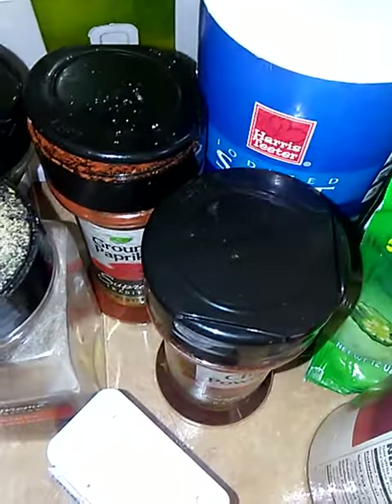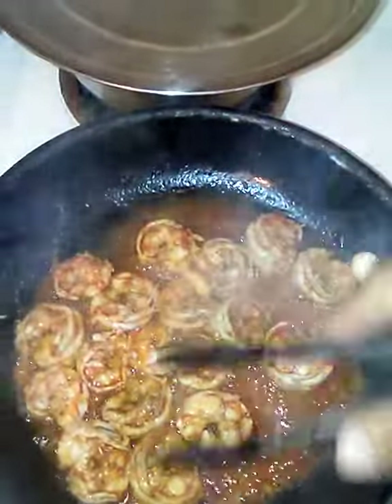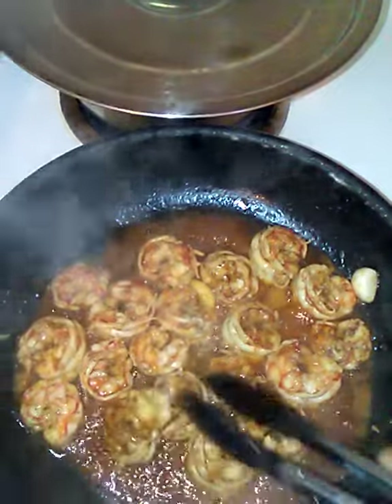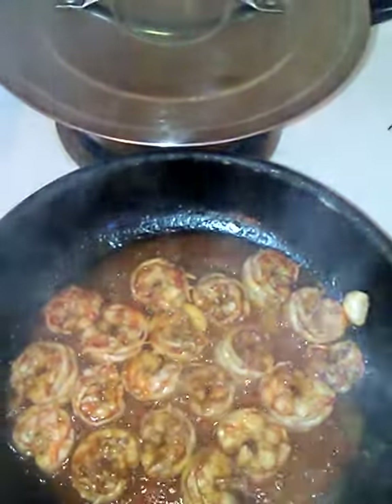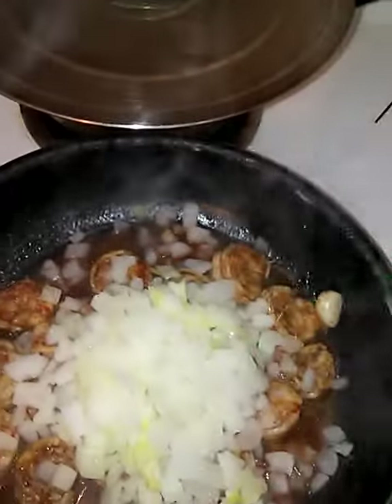So we got the shrimp cooking now. The shrimp don't take long to cook and neither does the okra. We're gonna go ahead and add some onions — I got frozen onions because I'm tired of cutting onions.